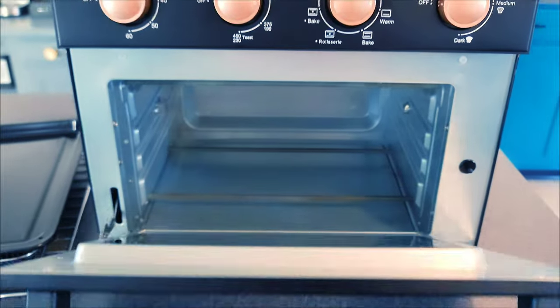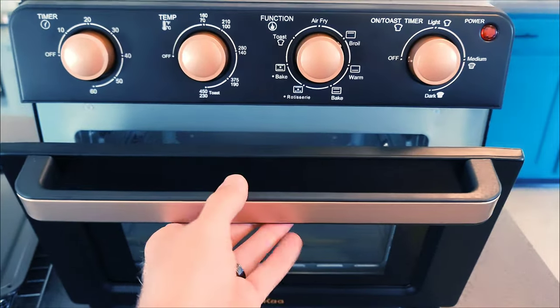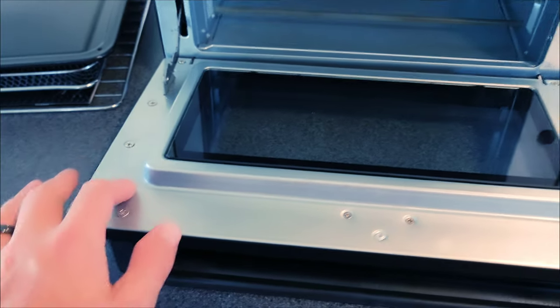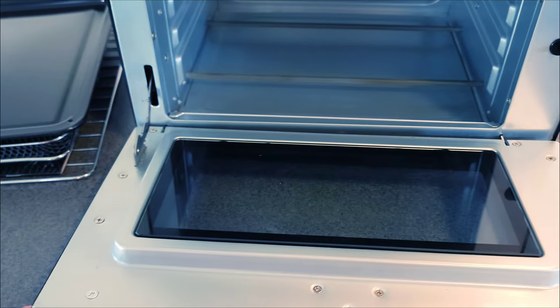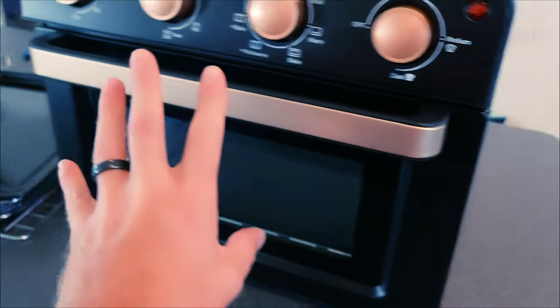The door has one stop for broiling and then all the way down. This is a very beefy door — it feels super industrial and very strong. The hinges are definitely solid, and I like how the whole entire front opens up.